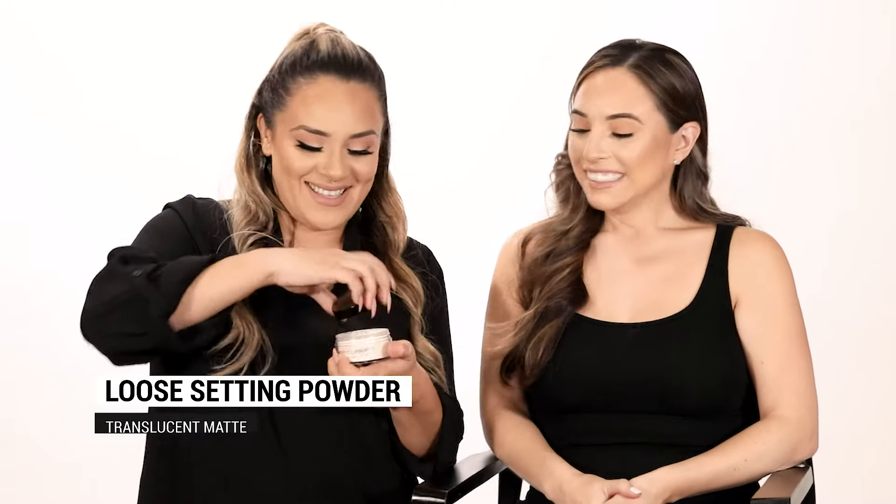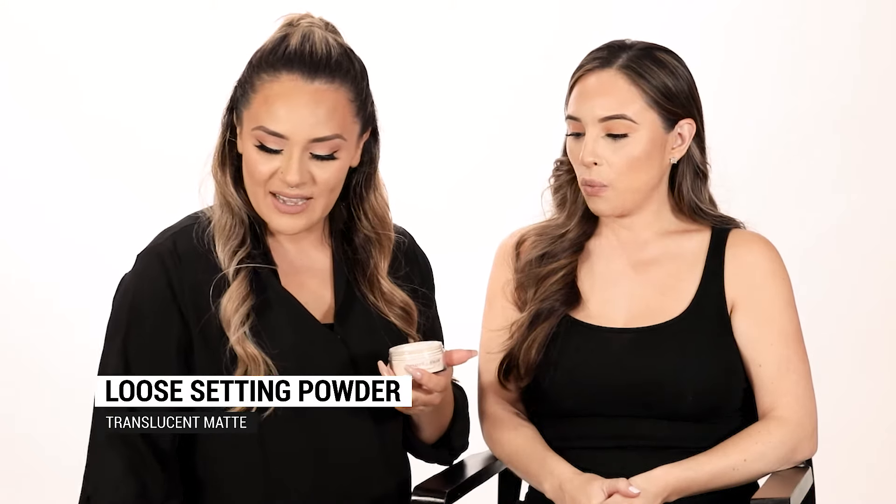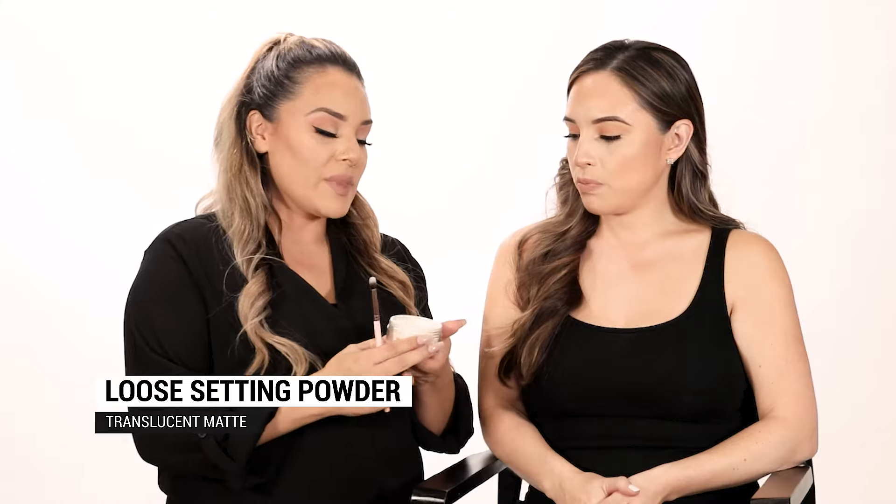We're going to continue with our loose setting powder. What's amazing about our translucent powder is it has soft blurring particles that actually smooth out the under eye or any fine lines around the skin.